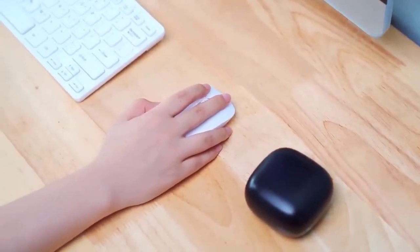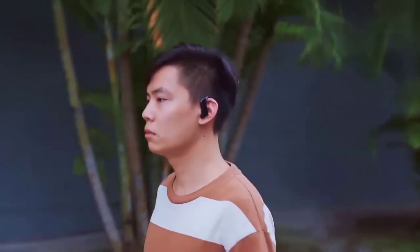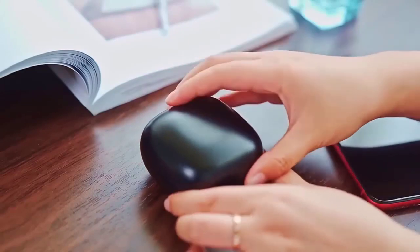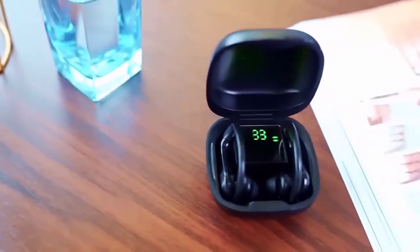These unique wireless sports headphones have a flexible ear cushion design that provides a comfortable locking fit so they won't fall out during workouts. The fully in-canal headphones have an ergonomic design that won't make your ears uncomfortable even when worn for long periods. Both headphones are equipped with high-sensitivity microphones that can effectively suppress background noise. Ten minutes of quick charging supports one hour of playback, and each earphone can be used for seven hours from one full charge.